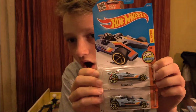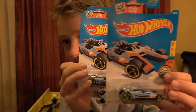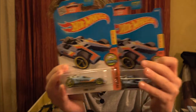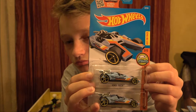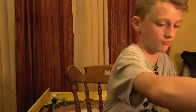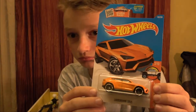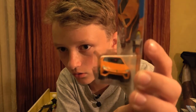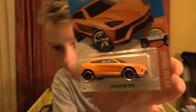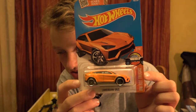Here are another two Honda Racers - I'll be selling one of these and opening one. Next up is a Lamborghini Urus. I didn't know Lamborghini made cars like this. From the Hot Truck series.